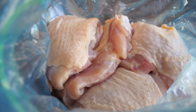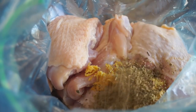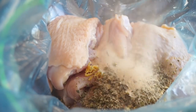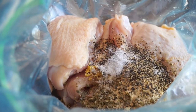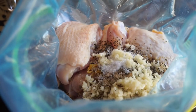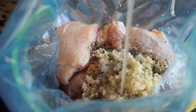So to a big plastic baggie I added in a few chicken thighs. I'm gonna add in some lemon zest, some oregano, a little bit of onion powder, some black pepper, and salt. And then I'm gonna add in a bunch of minced garlic and some fresh lemon juice.